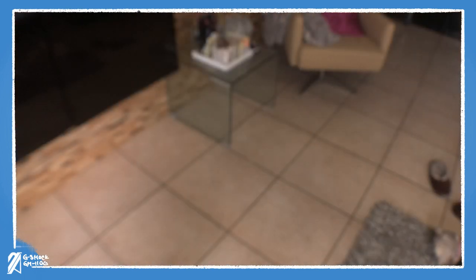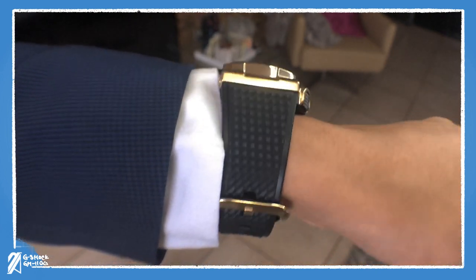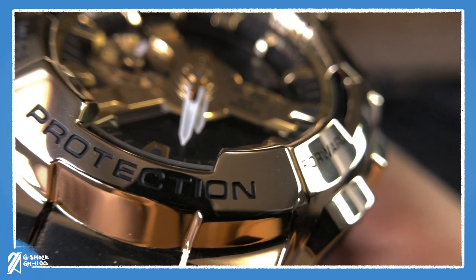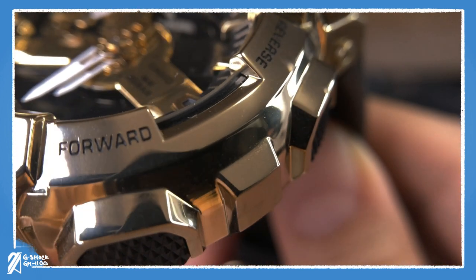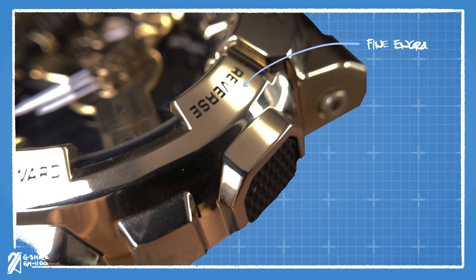Flipping it over back at the top side, you are treated with a lush gold color that's not too warm but is polished enough to give you some deep black shadows. Engravings are also deep enough and filled with black paint. These letters are crisp and are a sure display of Casio's manufacturing ability.